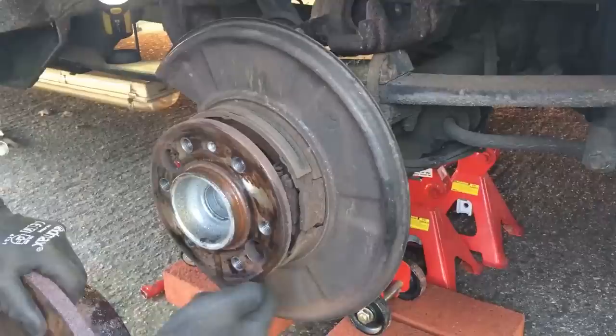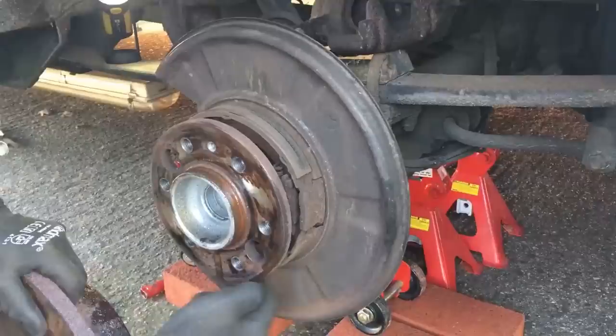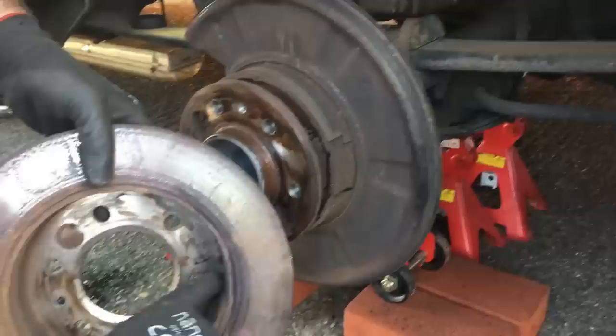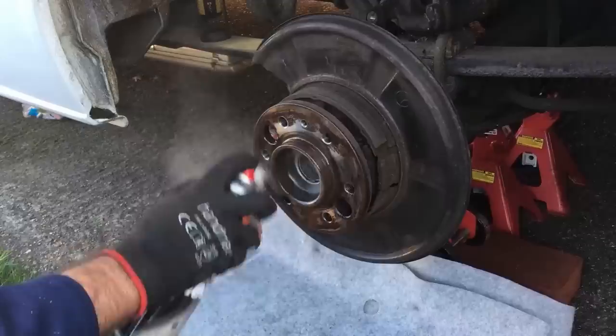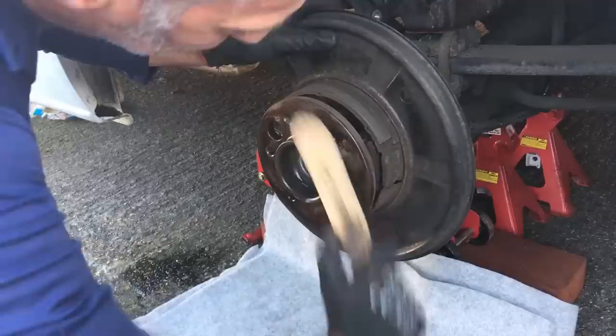That's the little grub screw out. In there what you'll see are the pads for the drum brakes — because as well as this being a disc brake, this is also the parking brake on the handbrake, and those inner pads run around the inside of the disc. I've just got some brake cleaner — this stuff evaporates quite quickly — just to release the old brake dust, and then just give them a little wire brush.